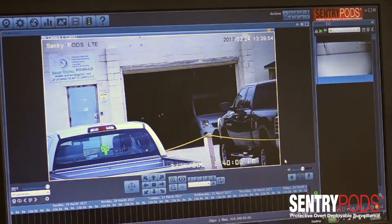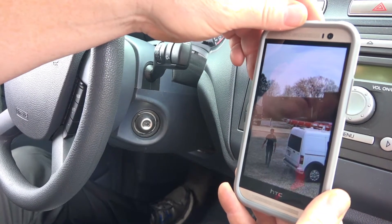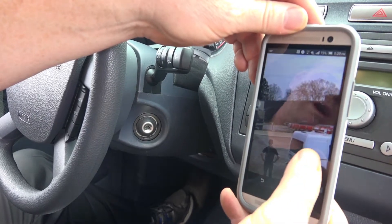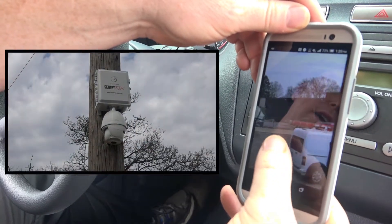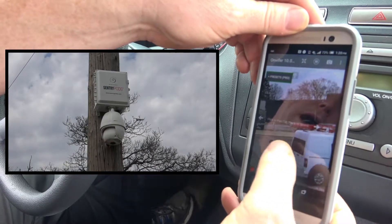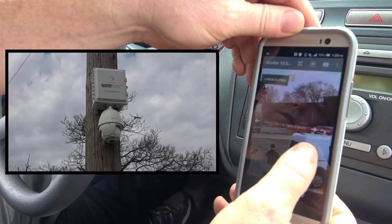In this case you see a picture of a warehouse here and some pickup trucks. We've just installed the Sentry Pods and we're demonstrating that we've got access within three minutes. Now we're going to go ahead and control the Sentry Pods. Keep in mind in this situation we have no power — we're literally controlling the Sentry Pods from the mobile phone.